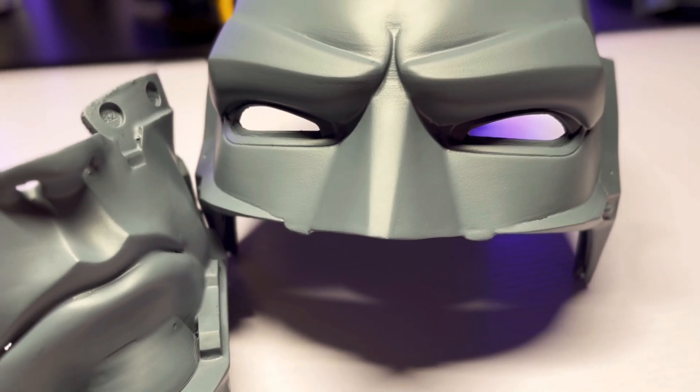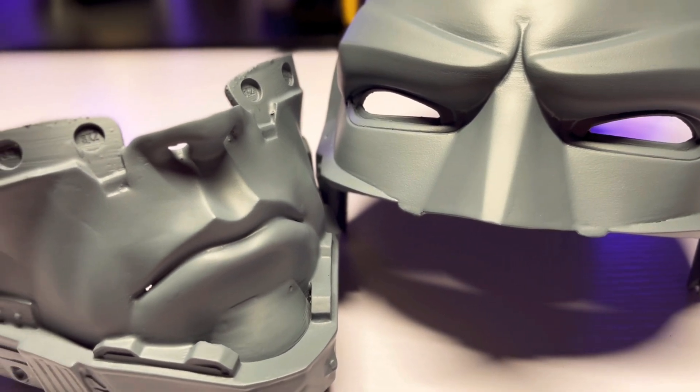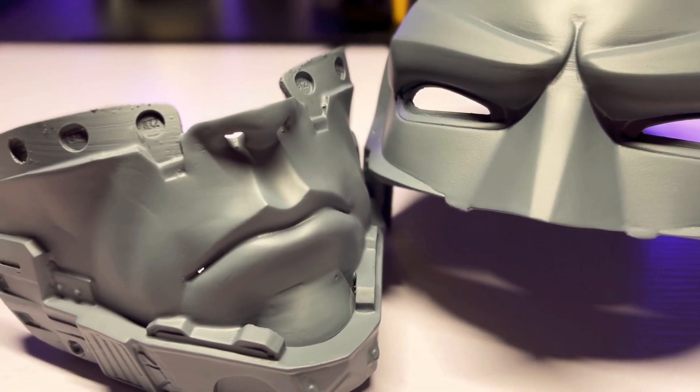I honestly cannot tell the difference between how each of these parts was smoothed. Both the XTC and epoxy do a good job of covering up layer lines and cutting down on sanding time. So in conclusion, does the XTC3D brush-on coating for 3D prints work? Yes. But is it worth it? In my opinion, no. The coating solidified in my cup less than five minutes after using it, and I can achieve pretty much the same exact results by just using generic epoxy, which is half the price. So overall, yes it works, but I think there's better options out there.